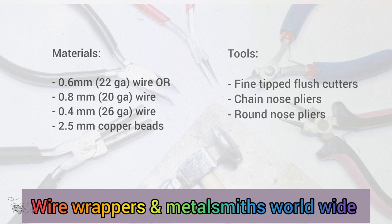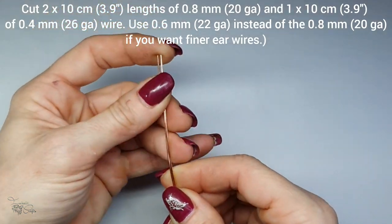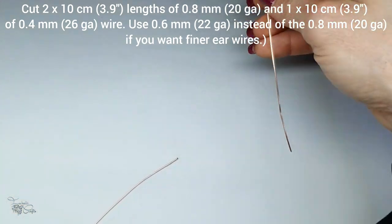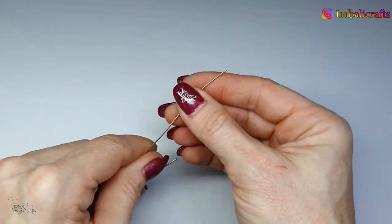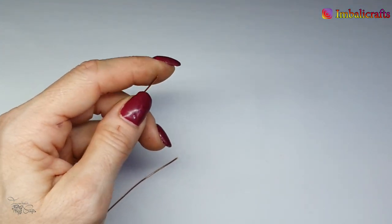Let's get started. To do these ear wires I usually cut two wires the same length, and I'm going to do the ear wires at the same time so that I keep them as symmetrical as possible. For this I've used 0.8mm, which is your 20 gauge, but one gauge lower would probably be better because not everybody's got that large an earlobe.